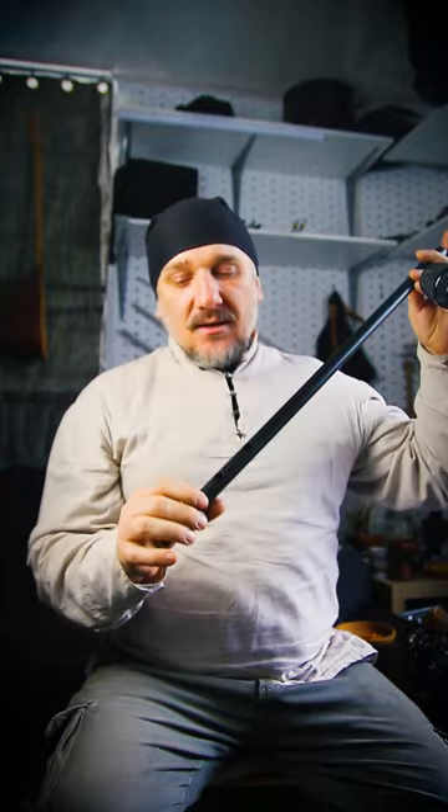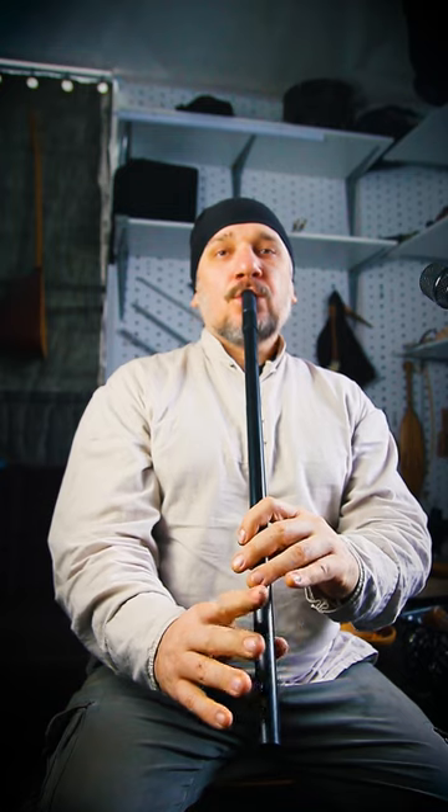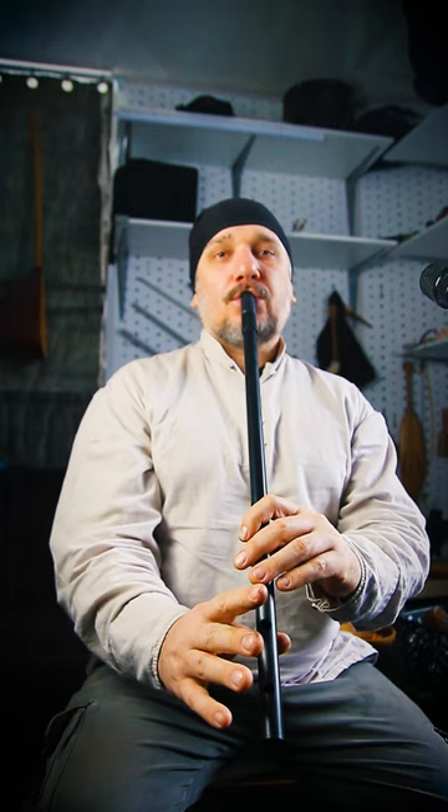У всех своя судьба. Также у этого инструмента есть несколько особых особенностей по сравнению с традиционным камылем. На нём можно играть с циркулярным дыханием. Это практически невозможно при традиционном звукоизвлечении, так как фиксированный язык не позволяет реализовывать циркулярное дыхание.